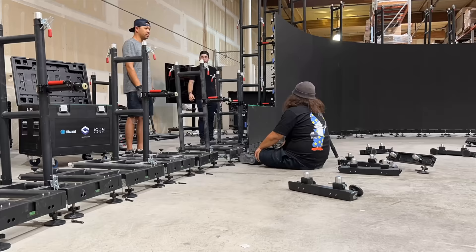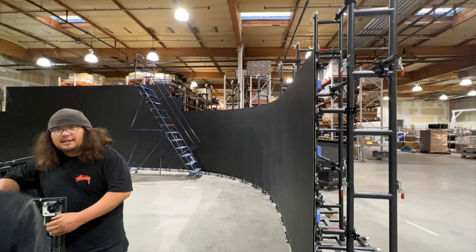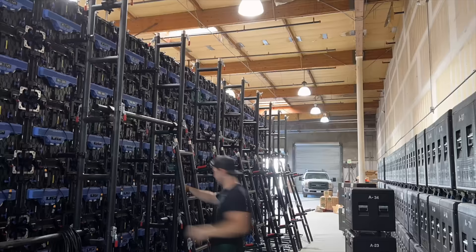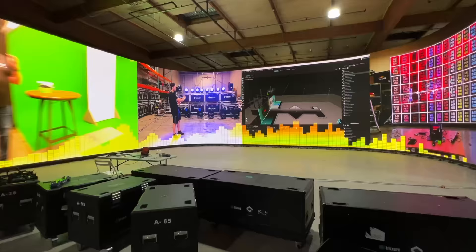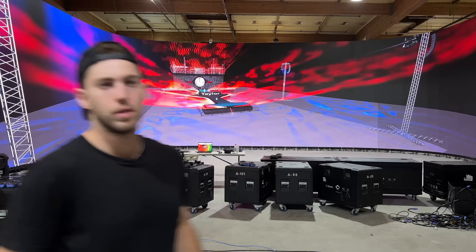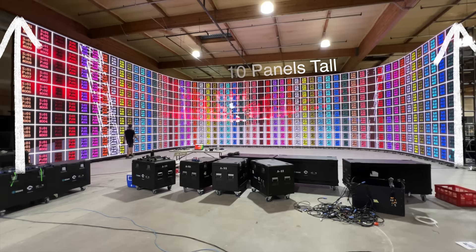Let's get into some of the specs. This wall behind me is 56 panels wide, that's about 89 feet, and 10 panels tall, so about 16-17 feet tall. Let's get into the wiring.